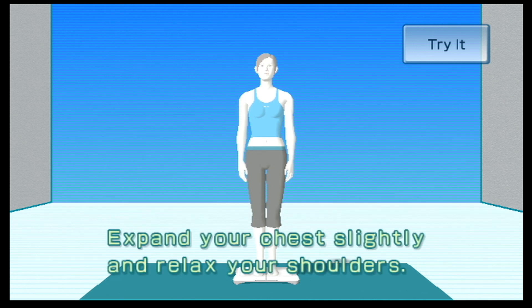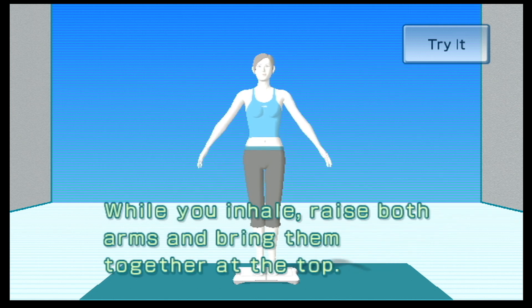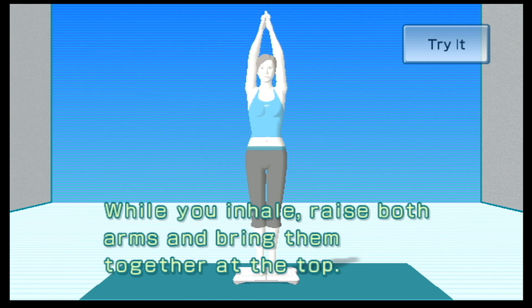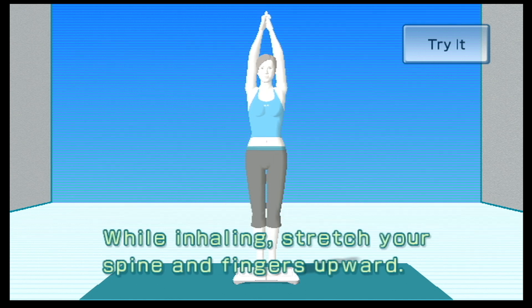Expand your chest slightly and relax your shoulders. While you inhale, raise both arms and bring them together at the top. While inhaling, stretch your spine and fingers upward.